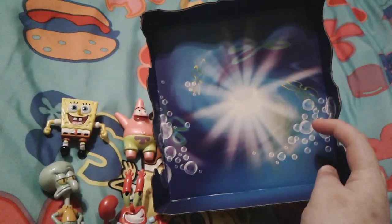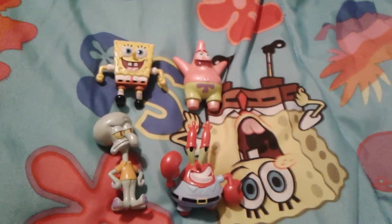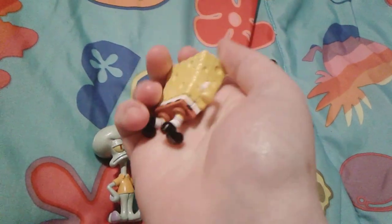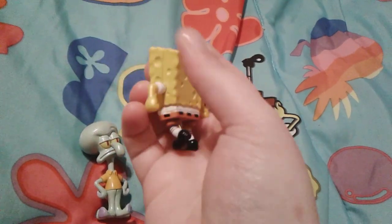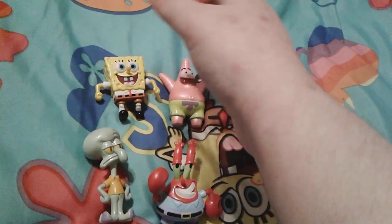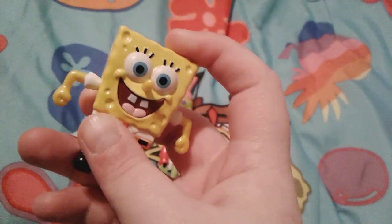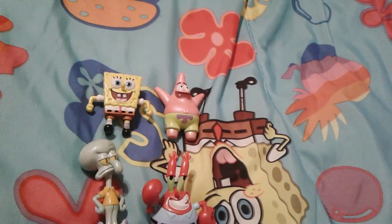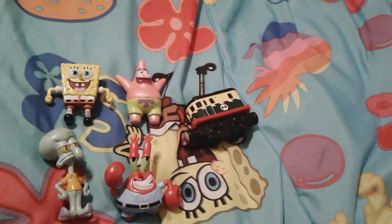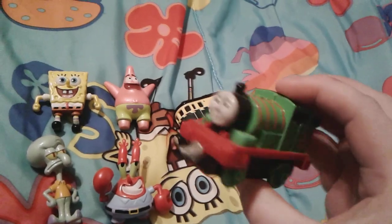These figures are actually really super cool. They're obviously made out of die cast metal so they're quite cold to the touch at first, and if you leave them outside I'm sure they'd be so hot you couldn't touch them. Right now they're really cold to the touch. If you guys remember those Thomas train toys, they were also made out of die cast metal.